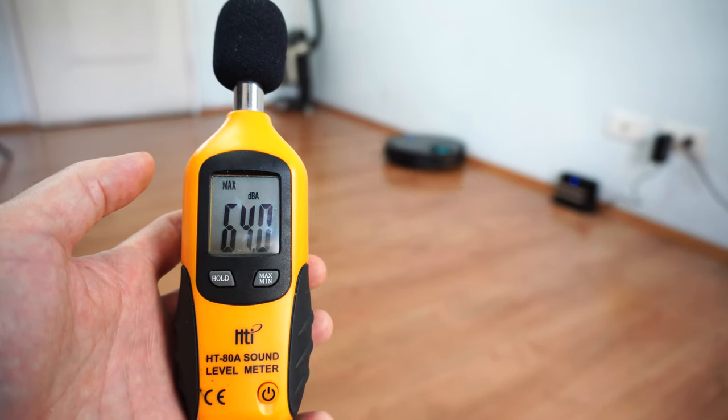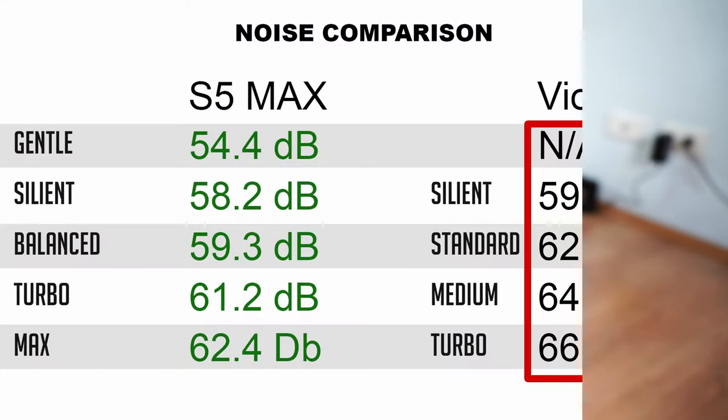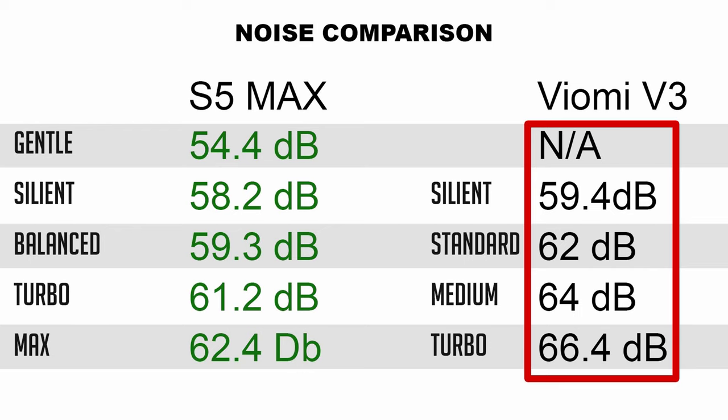The V3 is slightly noisier based on sound meter testing, ranging between 59.4 and 66.4 decibels, while the S5 Max is quieter with a maximum of 62.4 decibels.